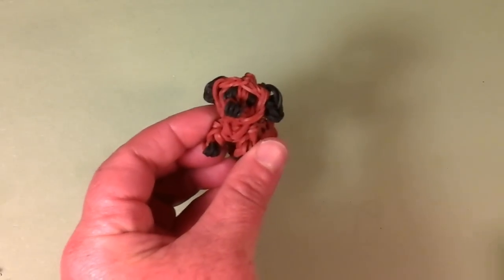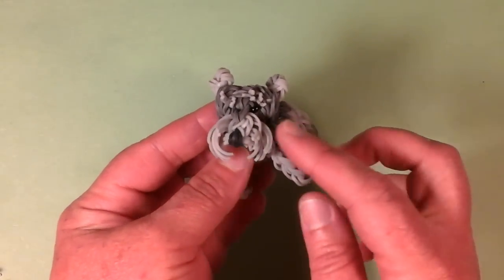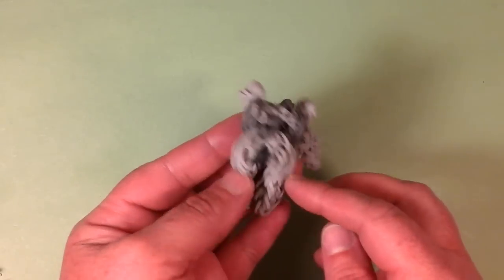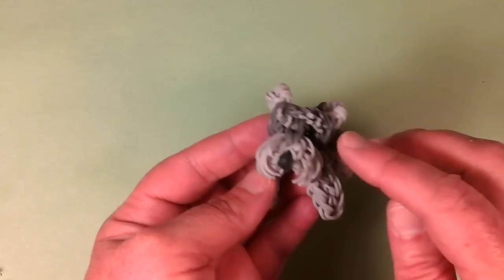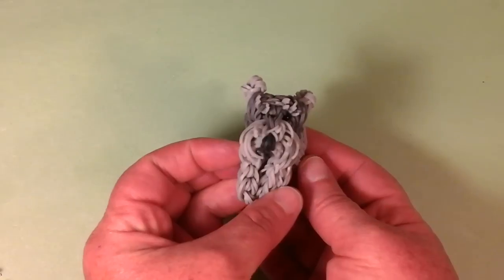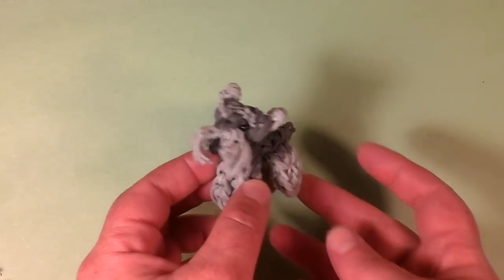Then we get to a bigger breed — the Schnauzer. This is one of my favorites because I think this is one where I first used cut bands, except for my Yorkie. Moving forward I put cut bands on him, and he has eyebrows with cut bands in different colorations. I really think he's a work of art — this one came out really, really nice. That's the Schnauzer.